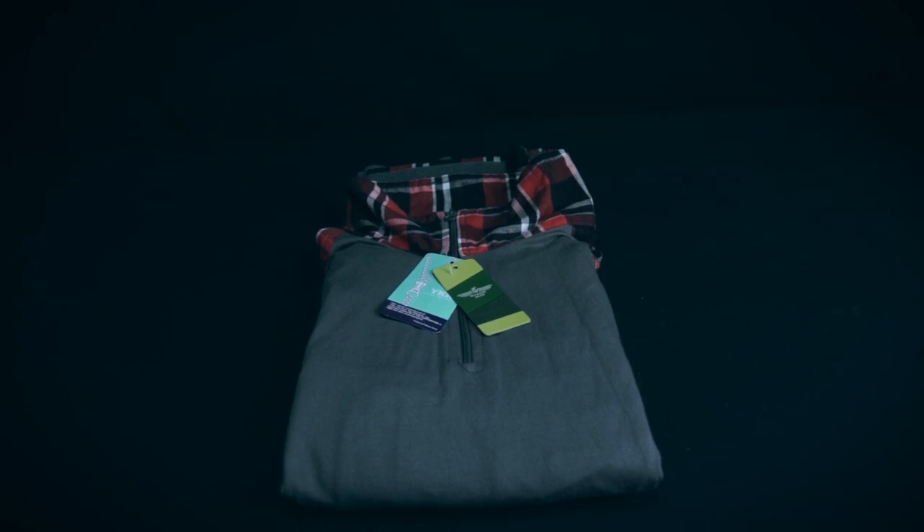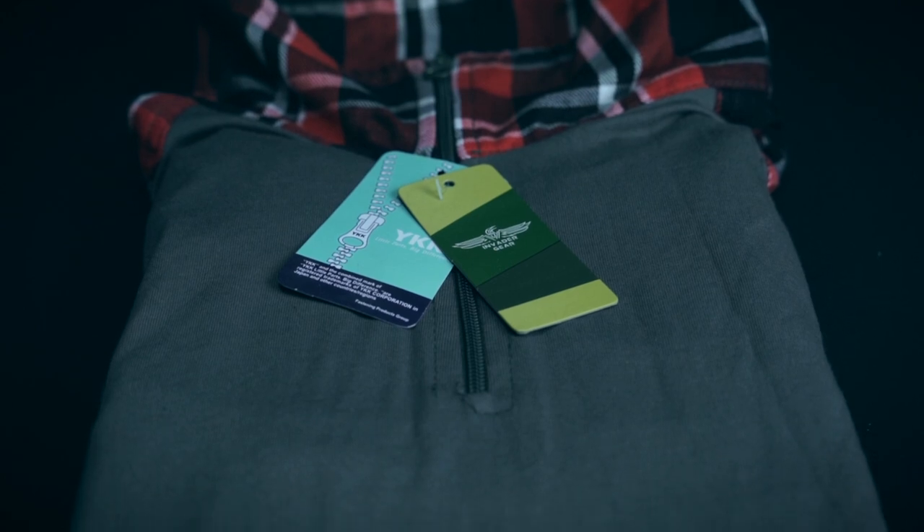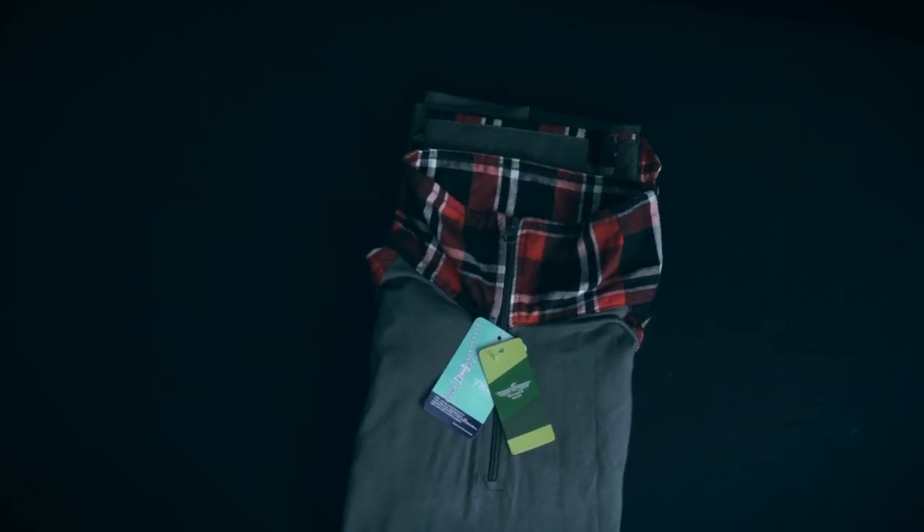Hey everyone, this is Mike from ATEC and welcome to Airsoft Europe. In this video, we review the Red Flannel Combat Shirt by Invader Gear.